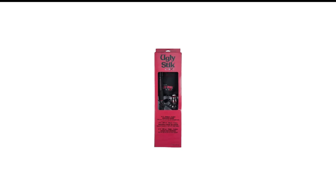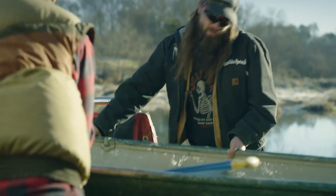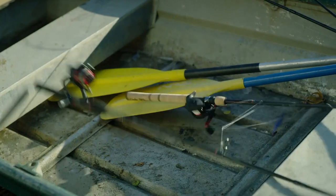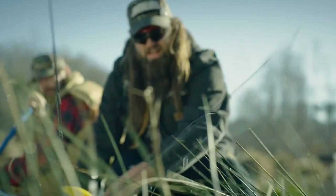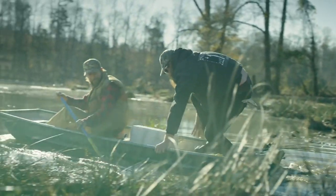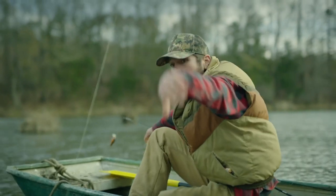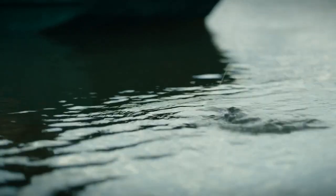Number 2 in my list is the Ugly Stick GX2 Spinning Rod and Reel Combo. If you're looking for a great all-around fishing rod and reel combo that won't break the bank, the Ugly Stick GX2 is calling your name. It comes in several lengths and has the legendary Ugly Stick durability built in. The smaller, ultra-light fishing rods are one-piece and provide exceptional sensitivity for panfish and trout. The fishing reel included with this combo is nothing to write home about, but it will do the job.